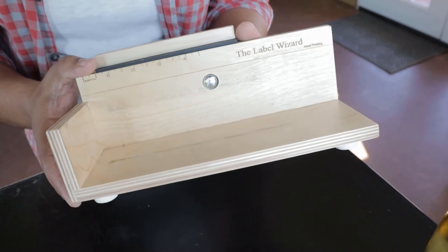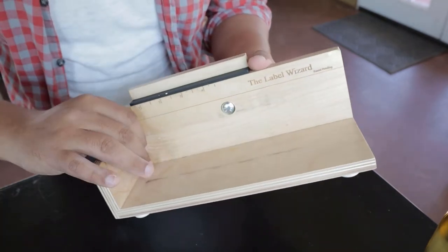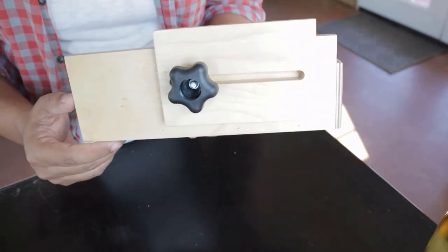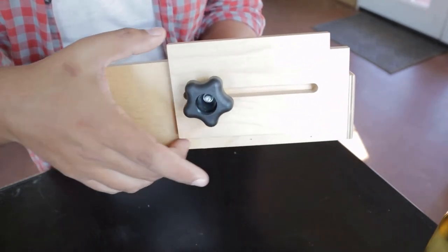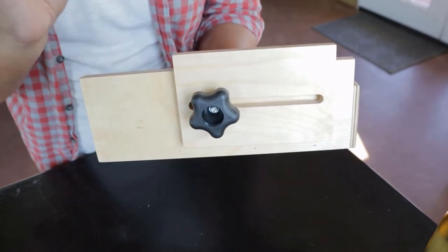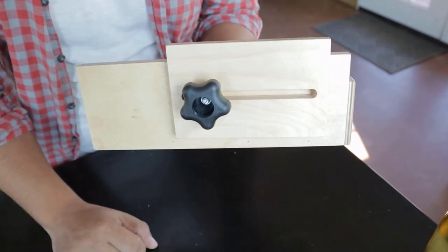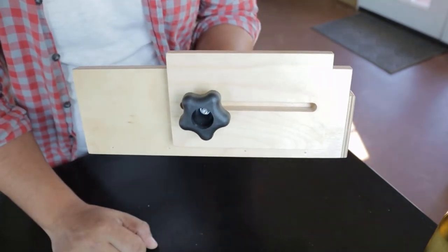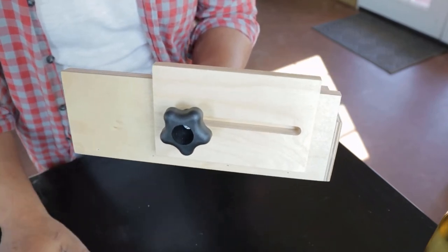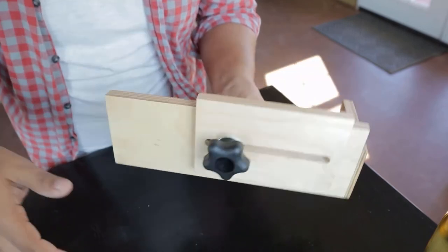There are plenty on Amazon, all around the same price, and they all basically do the same thing. This form right here is where the bottle would lay, and then you have a back piece to the Label Wizard, which is an adjustable height so you can consistently put your label in the same spot. This locks it into place wherever you decide. I leave mine always in the same spot because we use the same bottles.